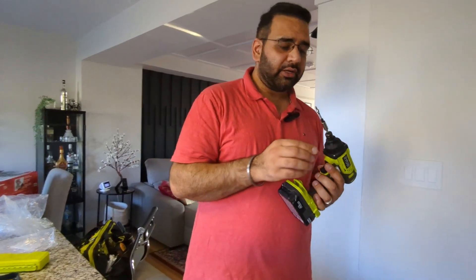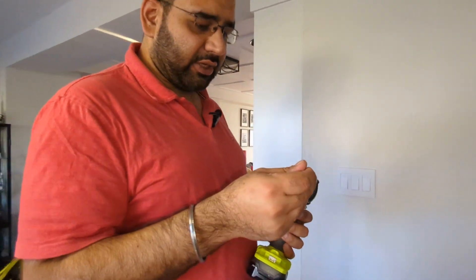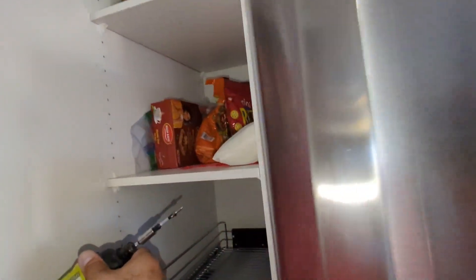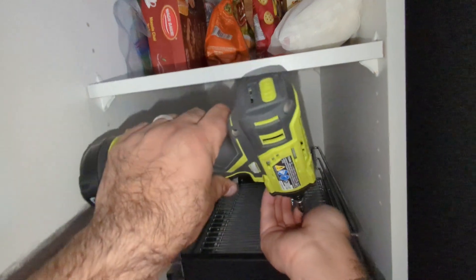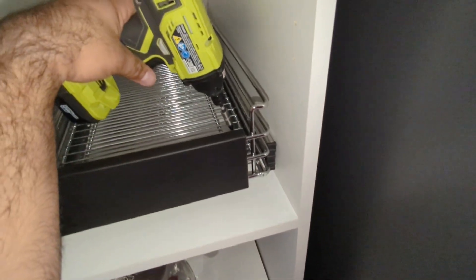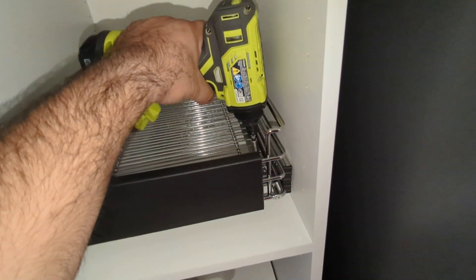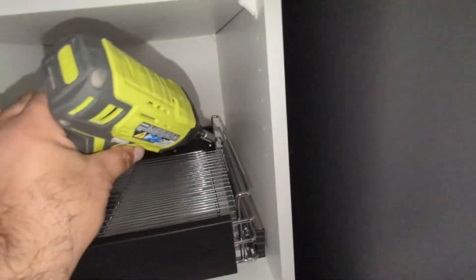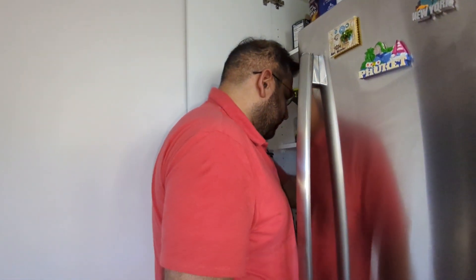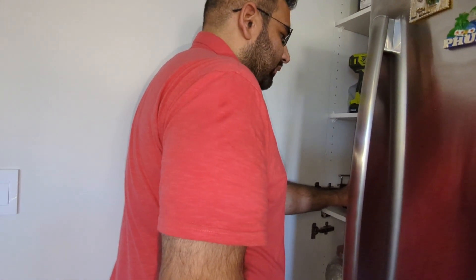Next I'll be using my impact driver to install the screws — this is a Phillips head with an extension bit. I'll insert it into the drilled hole. I won't tighten it fully right now — just get one screw in one hole done — and then I'll repeat this for the other three holes on the right-hand side.